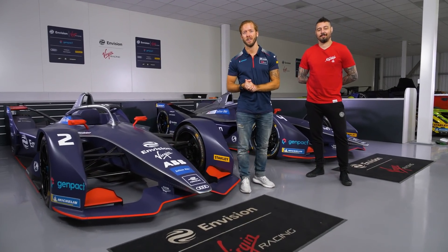Hey guys, so we're here at the Envision Virgin Racing headquarters and I've got a really special guest with me today. I've got Dan Hardy, UFC fighter.